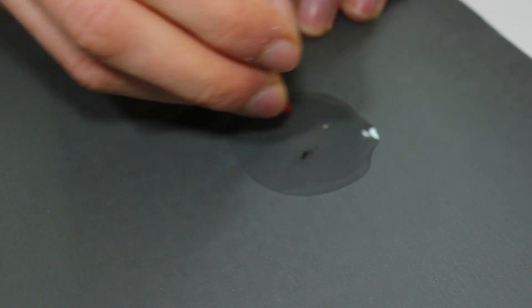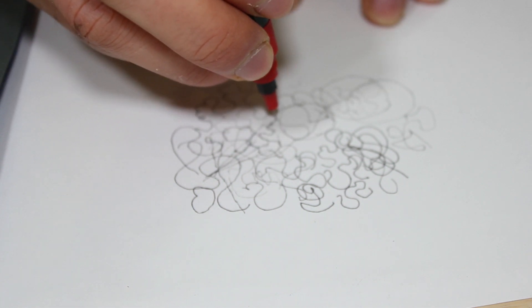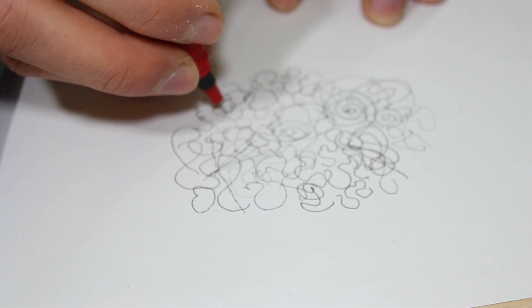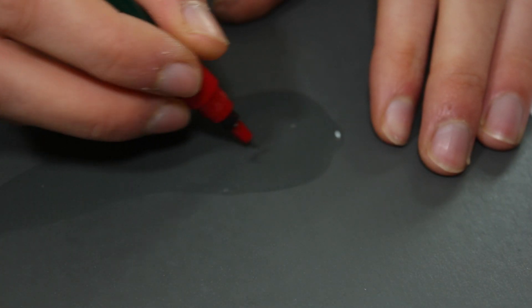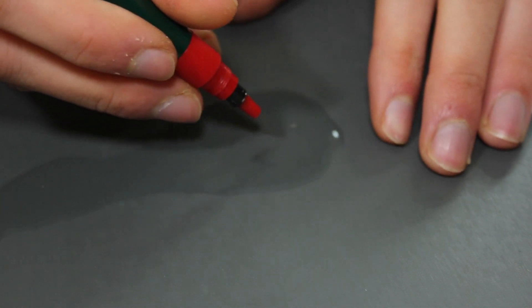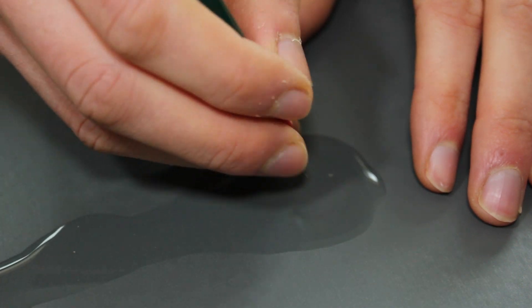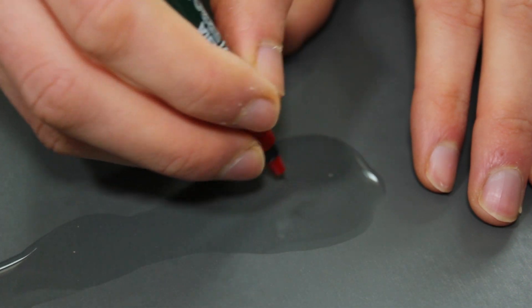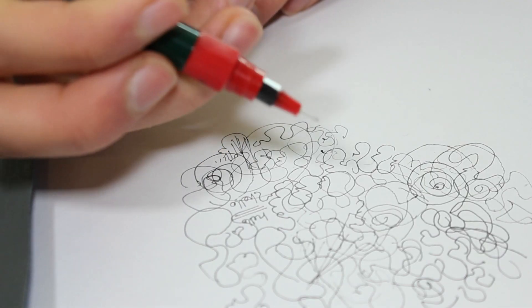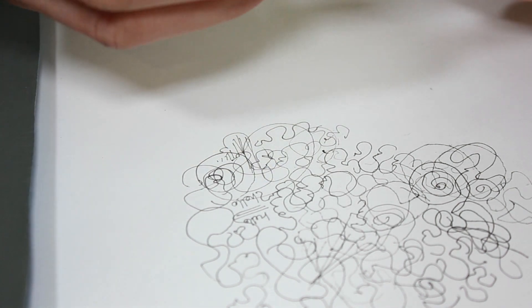I'm not pressing down too hard. I can't say it's worse, to be honest — maybe it is worse. Actually, it feels a bit better on an angle. I'll try a circular motion while rotating the pen, holding it at the angle I would actually draw with. Did that make it worse? I'm not sure. Feels much the same.